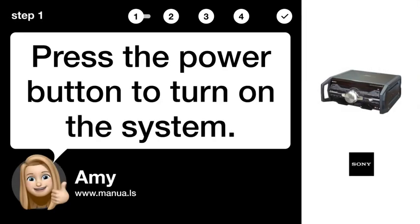Step 1: Turn on system. Press the power button to turn on the system.